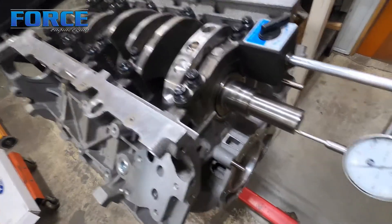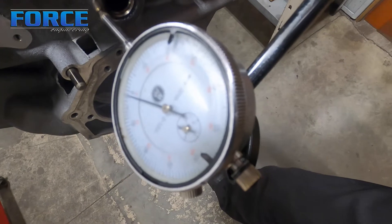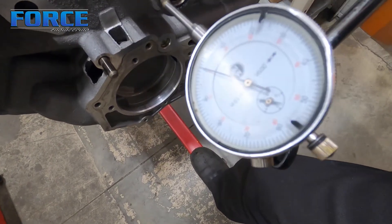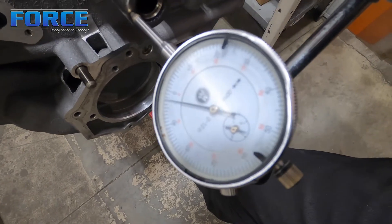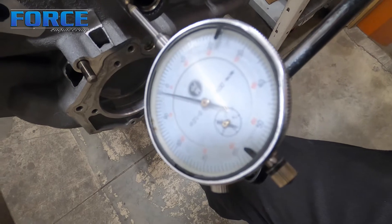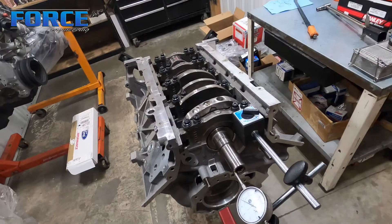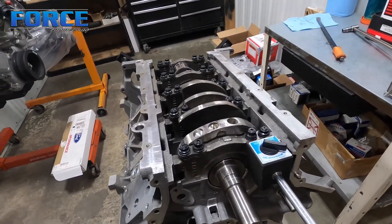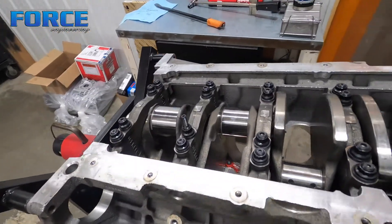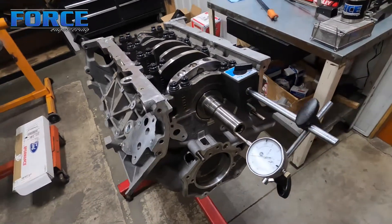Now that I've moved it with the pry bar — if I pull it forward we get about one negative, push it back we get three the other direction. So it's moving four thou total. We moved it about a thou, which means there was just a thou offset from where the block-side floating thrust bearing was flat against the block to where the flanged thrust bearing was on the cap side. That's how you set these up: use the dial indicator, check it, record your number for your notes, and go from there.